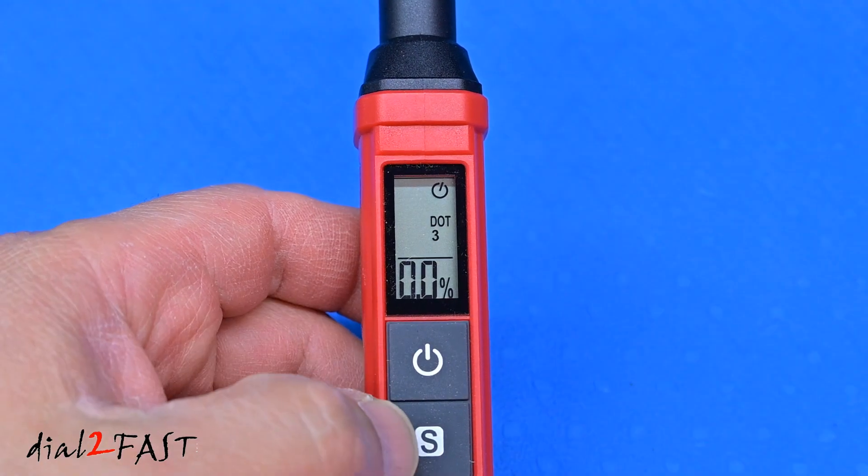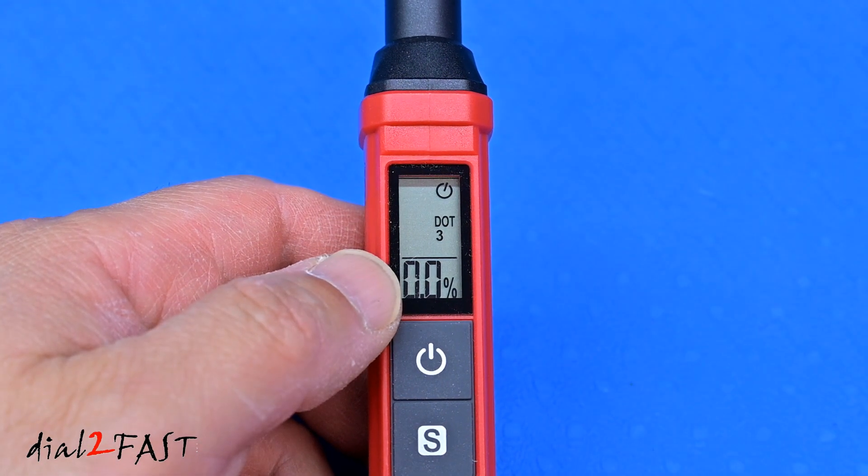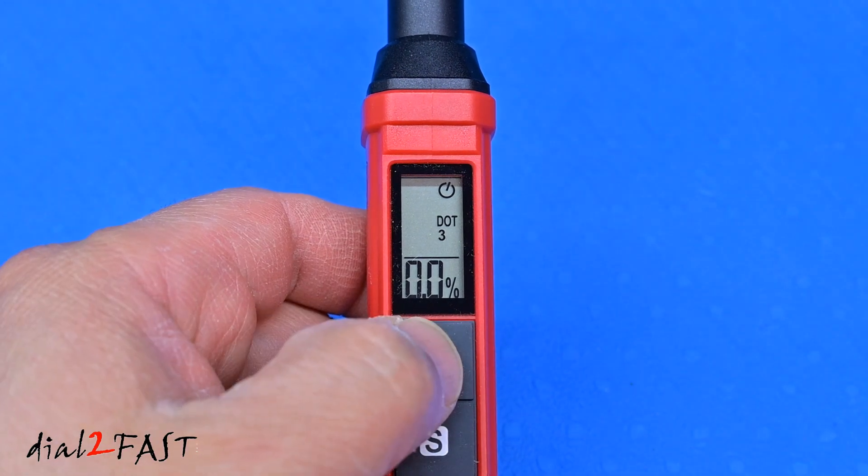Now while testing a fluid, if you press and hold the function button, it'll hold that measurement so you can remove the probe from the brake fluid and still be able to read the test result. To turn this off, press the power button.